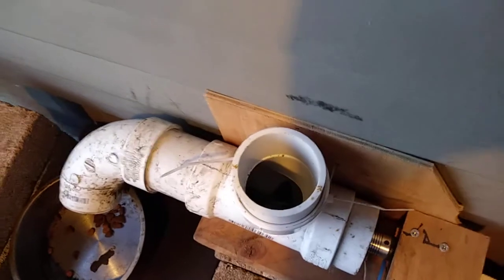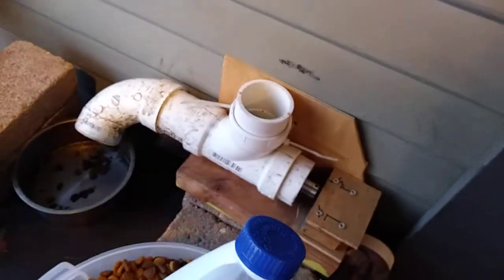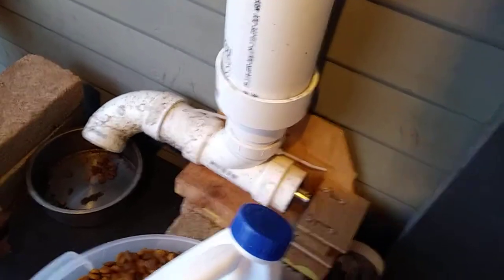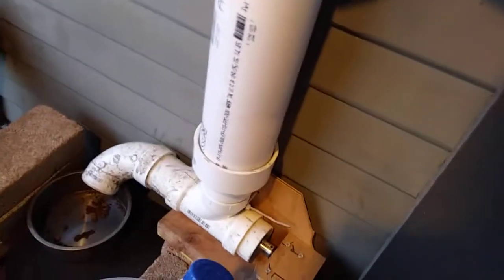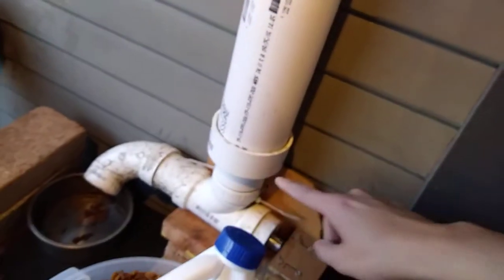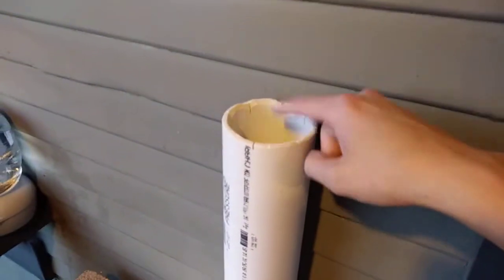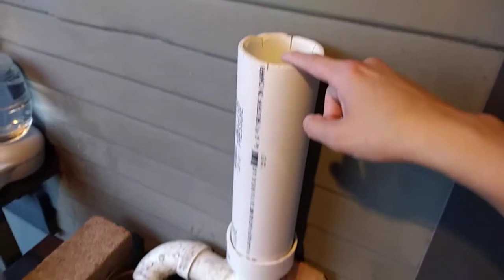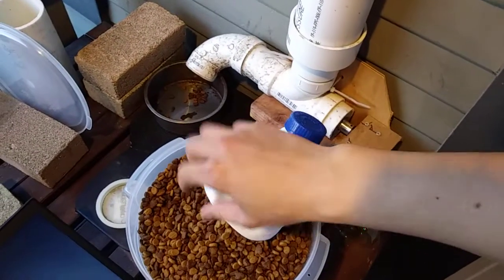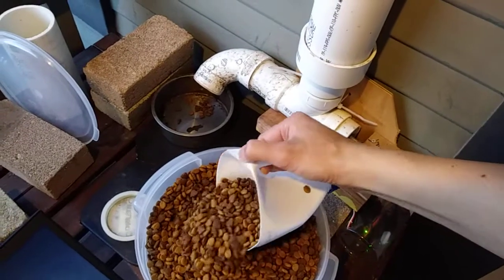What will happen is that on my timer — this is the reservoir. It's just three-inch PVC and a three-inch to two-inch coupler. I'll just fill this up all the way with food, and then this will last me maybe like a week or so.